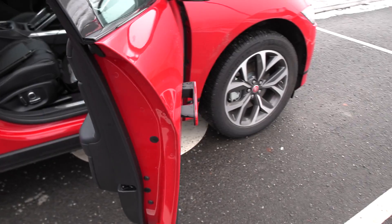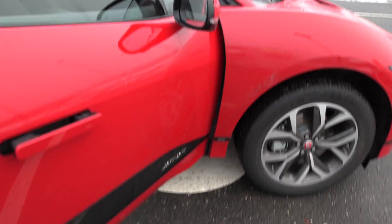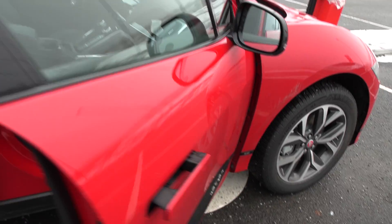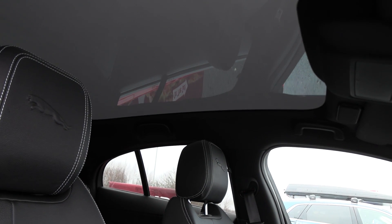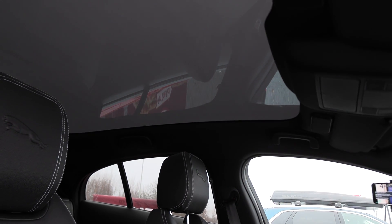Inside, this is the SE trim. It's fairly well equipped with a leather seat and nice leather seat perforating. It has a panorama roof, which is also nice because the panorama roof gives you better noise insulation versus the regular roof.